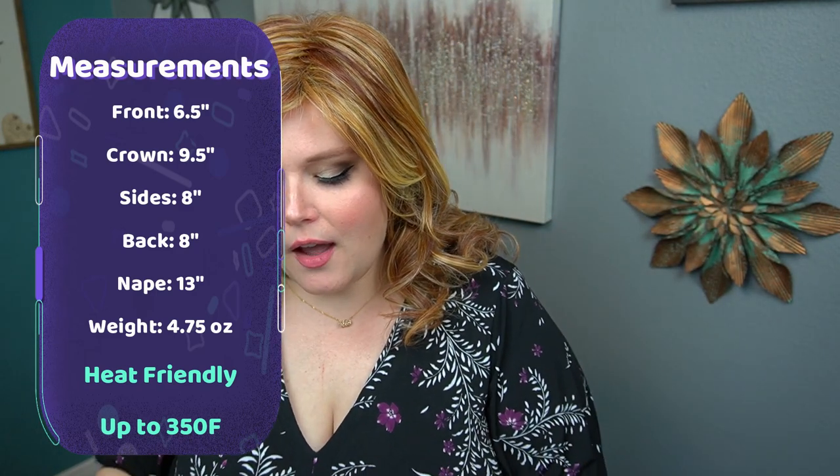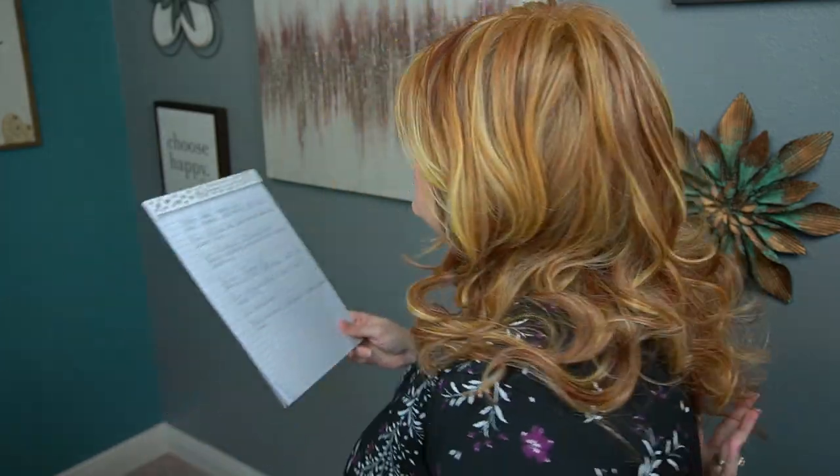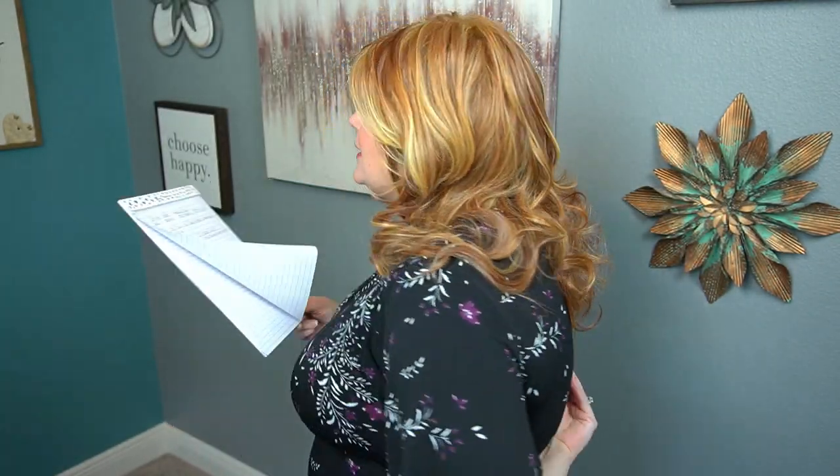Let's take a look at the measurements. The front is six and a half inches — since I have a seven inch face that's a perfect little measurement. If you want bangs, you can cut straight across or take it to your stylist. The crown measures 9.5 inches, the sides measure eight inches, the back is also eight inches, and the nape is 13 inches. It's resting right above my bra strap, so it's quite long in the back.